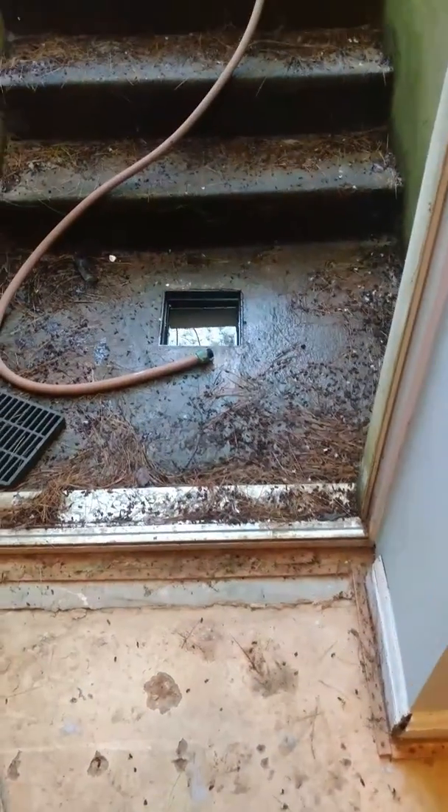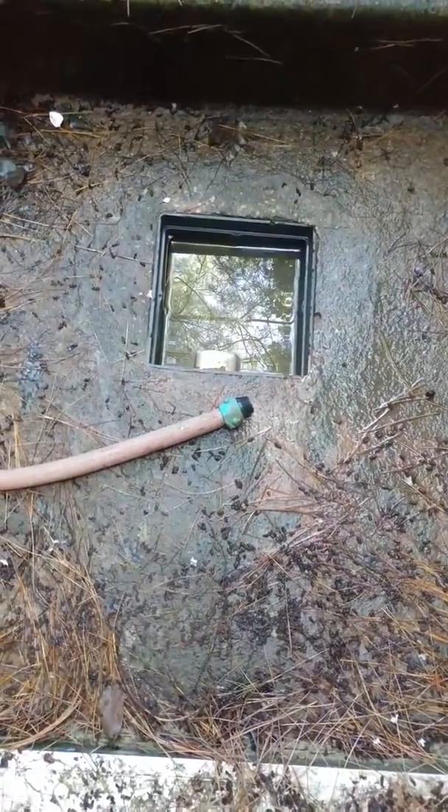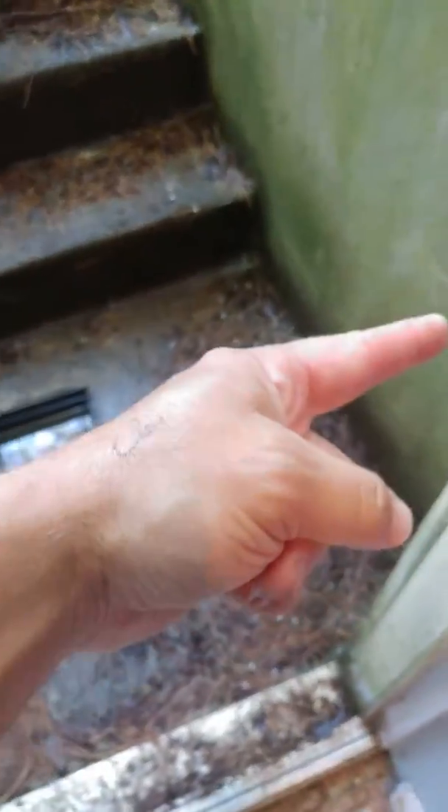We're in Sterling and there's a drain right here. There's a two-inch pipe coming in and it's underwater — half full right now. We ran a bunch of water down and it eventually filled up the drain tile. The drain tile comes in from outside the house, but when they dug this area back in the day, the drain tile they installed has collapsed.